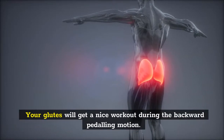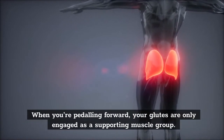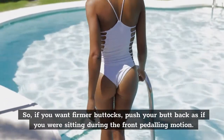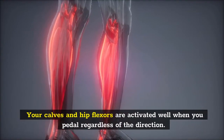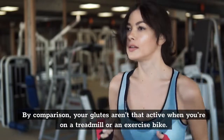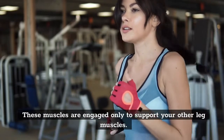Your glutes will get a nice workout during the backward pedaling motion. When you're pedaling forward, your glutes are only engaged as a supporting muscle group. So if you want firmer buttocks, push your butt back as if you were sitting during the front pedaling motion. Your calves and hip flexors are activated well when you pedal regardless of the direction. By comparison, your glutes aren't that active when you're on a treadmill or an exercise bike — these muscles are engaged only to support your other leg muscles.